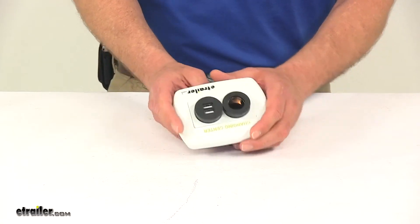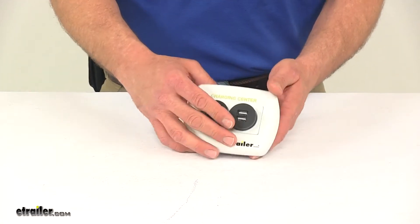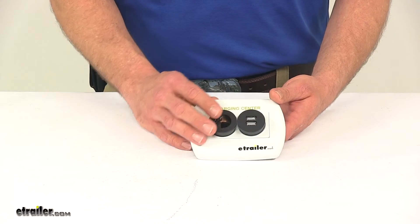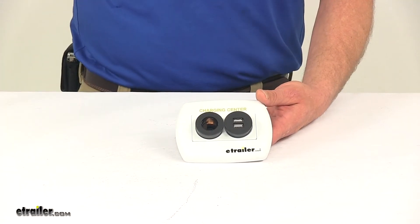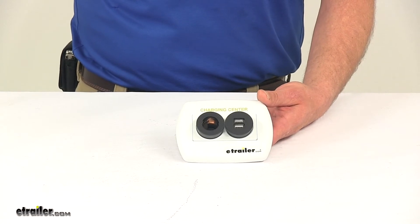Everything should work out really well for you. All in all, I think it'll be a good addition and give you many different options as far as charging multiple items or accessories at the same time. And that's going to complete our look at the Diamond Charging Station.